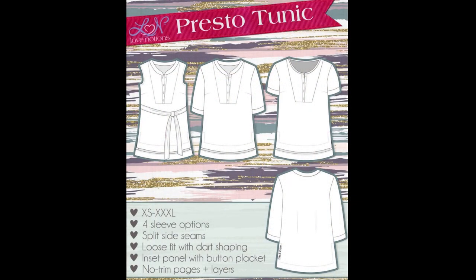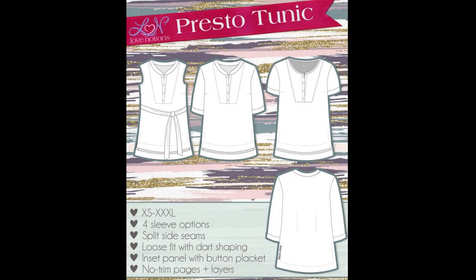With Kim, we decided to sew the Presto tunic from Love Notions. It's a pattern I've had my eyes on since maybe March — I had already printed the PDF pattern, but things kept coming in between. When I mentioned it to Kim, she also liked the pattern so we decided to do it together. The Presto tunic, like all Love Notions patterns, has so many options.